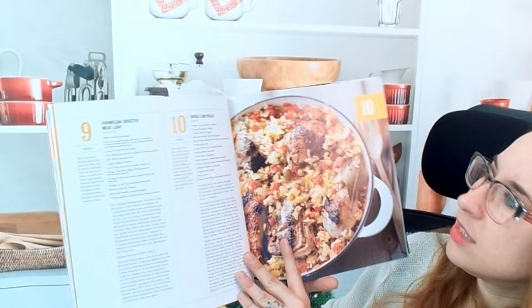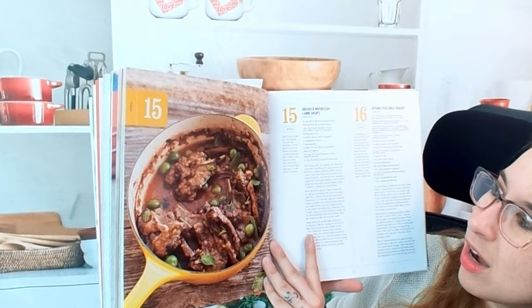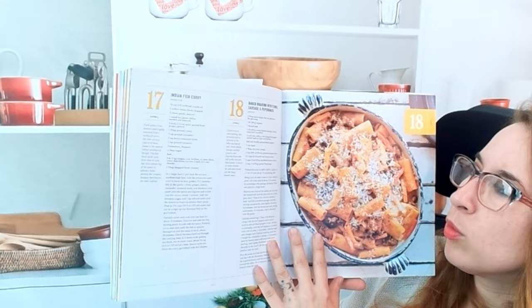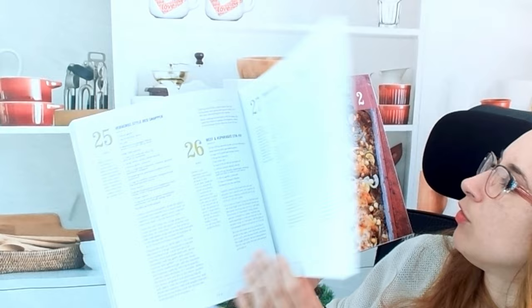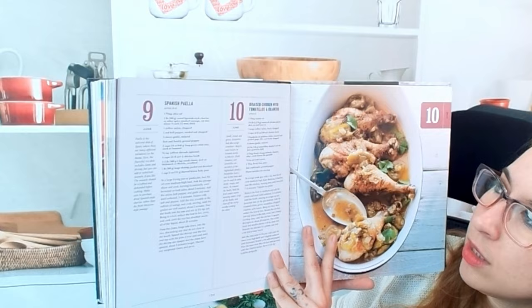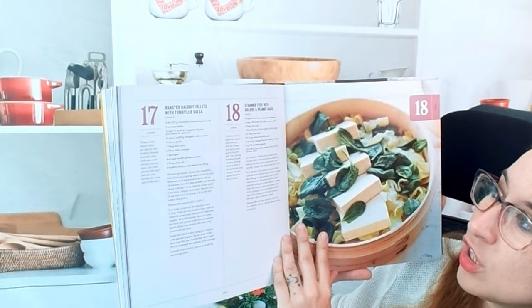Here's an arroz con pollo that looks beautiful, and braised Moroccan lamb chops — I might have to make this! We're in the middle of a kitchen remodel so I can't quite yet. There's also a baked rigatoni with fennel sausage and pepperonata, garlicky shrimp scampi, vegetable enchiladas with a verde sauce, braised chicken with tomatillos and cilantro, and a steamed tofu with green beans and peanut sauce — fresh and pretty simple.